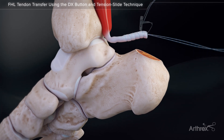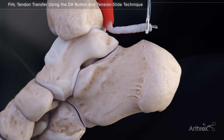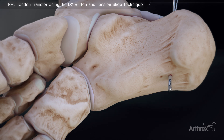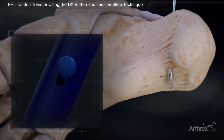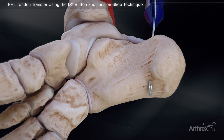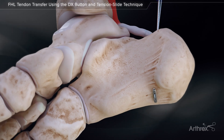Hold tension on the suture limbs and insert the tip of the button inserter into the button. Hold tension on the sutures and insert the button through the calcaneus under fluoroscopy, ensuring it is deployed through both cortices. Pull the lever back on the inserter handle to release the button. Leave the button inserter in the hole when pulling tension back on the button. Pull on the free ends to seat the button against the plantar calcaneal cortex. Confirm with fluoroscopy that the button is in appropriate position, resting against cortical bone. Remove the button inserter.